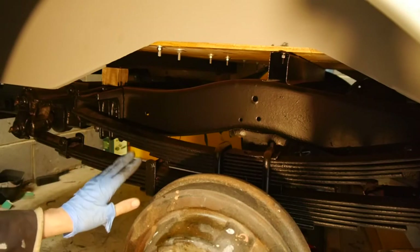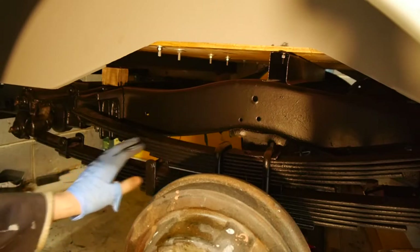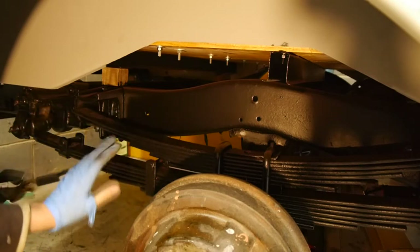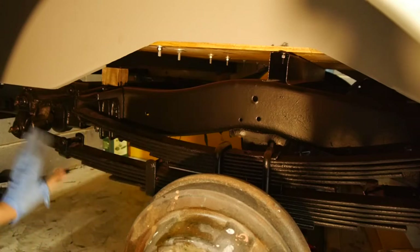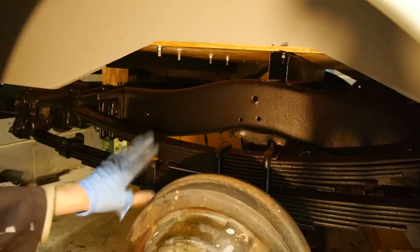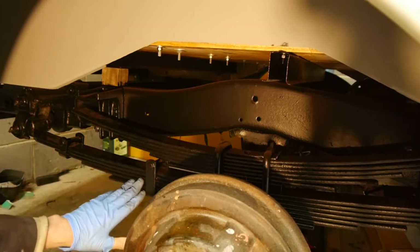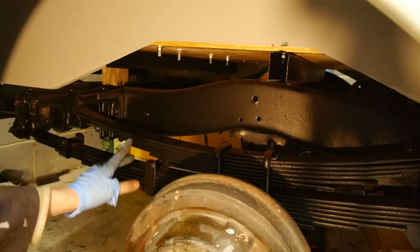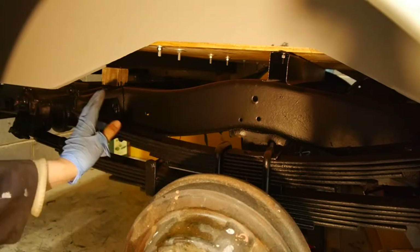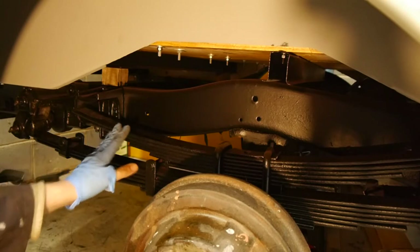One of the interesting things on this truck is you can see what looks like two sets of leaf springs. A lot of vehicles would have just this lower set here, but there's a completely separate set on top. The main lower leaf spring is attached at both ends, but this upper leaf spring appears to be floating. When the vehicle's unloaded it runs on this lower spring, but when you fill the vehicle up with three-quarter tons of tools or equipment the body compresses and comes to rest on top of this second set of leaf springs.